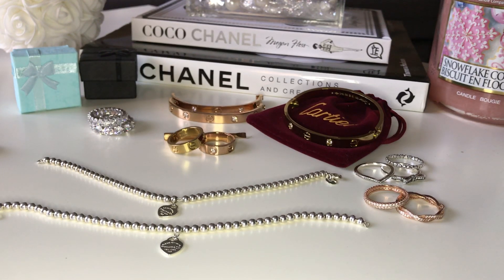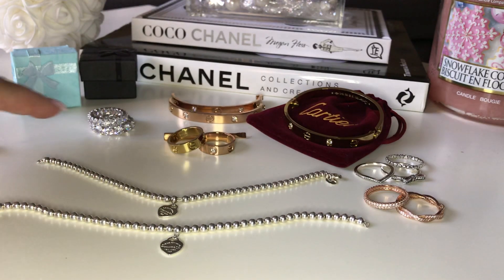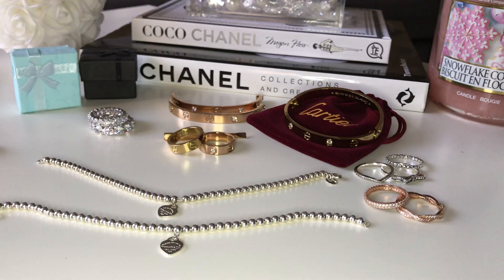Hi everyone, thanks for coming back to my channel. In today's video I will be showing you a few jewelry pieces that I have purchased from AliExpress. These are all super cheap, super affordable. I have Tiffany's, a few Pandora rings, some replica Cartier bracelets, and a few of the chunky Eternity stone rings which you see everyone wearing. Let's get started.